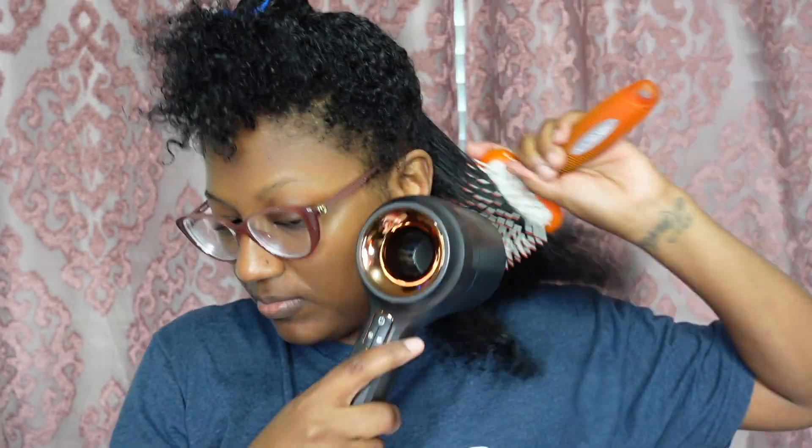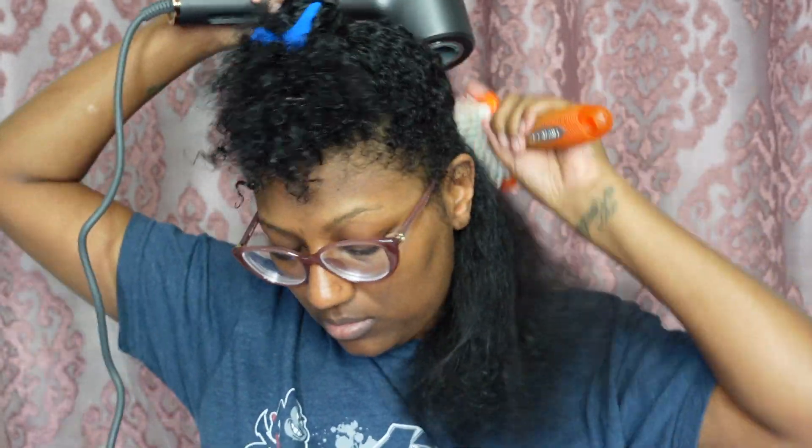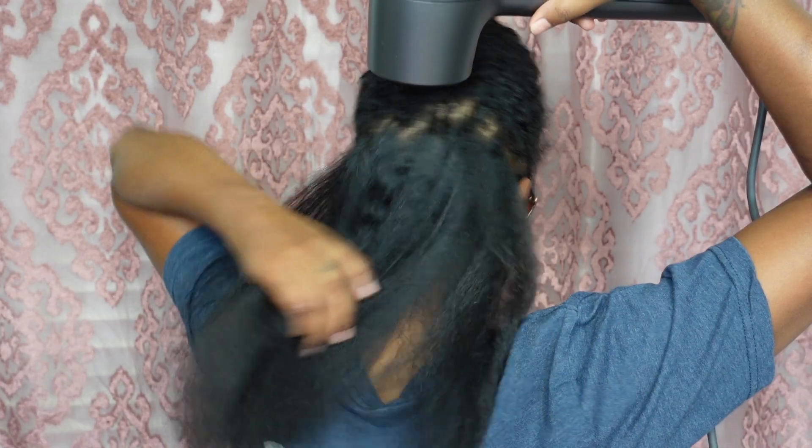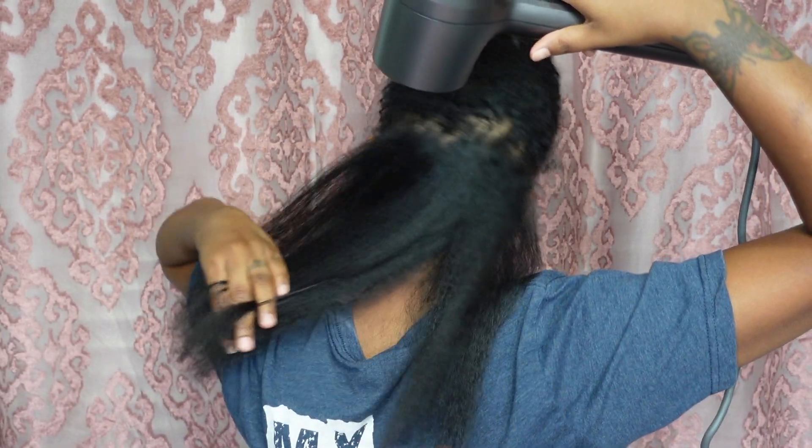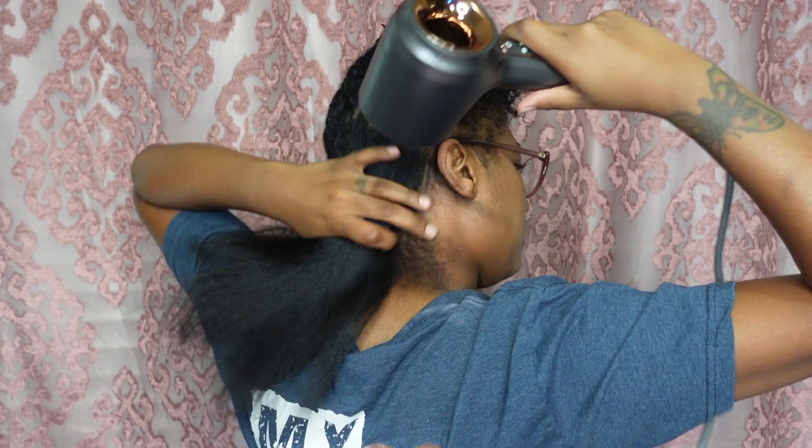Whenever I blow dry my hair, I always start off in sections. I pull my hair so that my roots are as straight as possible and then blow dry the roots first. Once my roots are dry, I go in with this paddle brush — what I've always called a white girl brush in my household — and I literally just brush my hair as I'm blow drying.